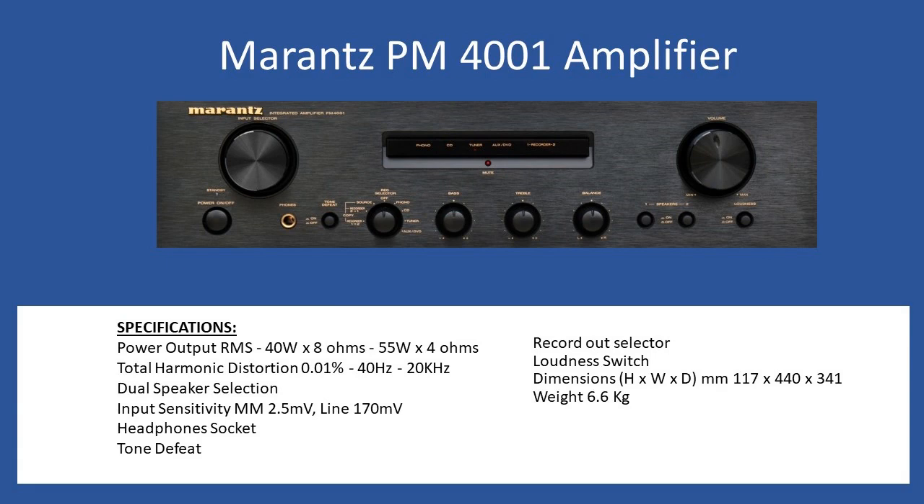General specifications: power output RMS into 8 ohm speaker loads is 40 watts per channel, increasing to 55 watts per channel with 4 ohm speakers. Total harmonic distortion is 0.01% over a frequency range of 40 Hz to 20 kHz. You also have the ability to connect two sets of speakers, with dual speaker selection from the front fascia.